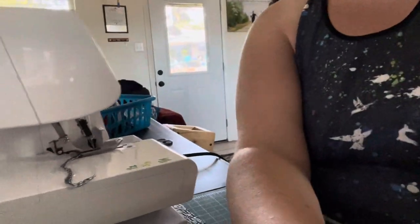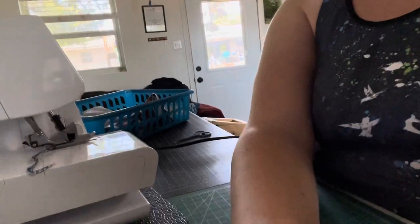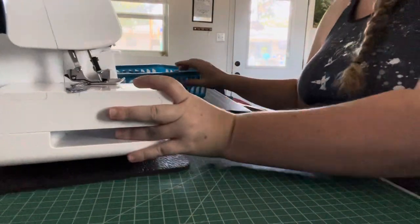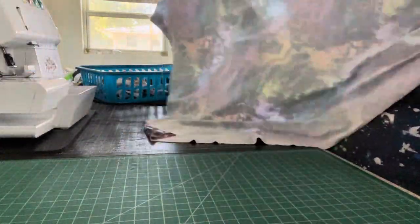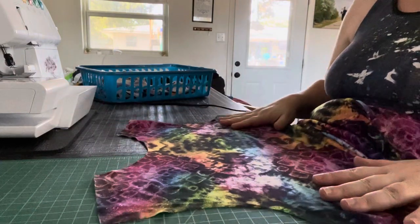I'm going to move this camera down so y'all can see my workspace. I had to get a new phone because the phone I had was out of space, so I got a new one just for y'all. Hopefully it'll stop cutting out on me.